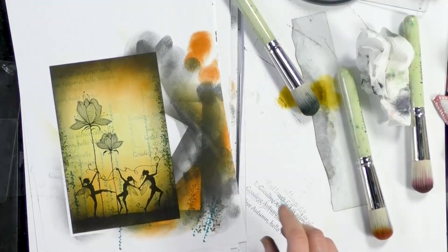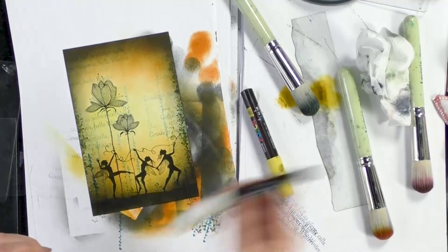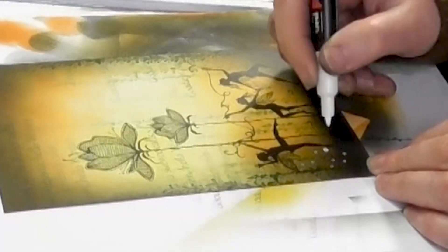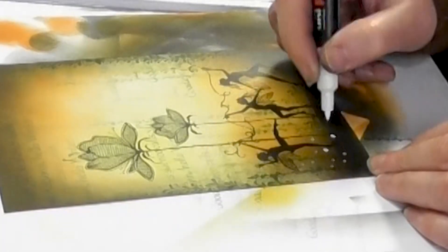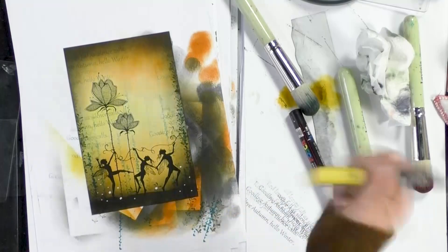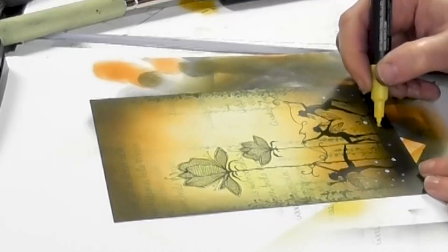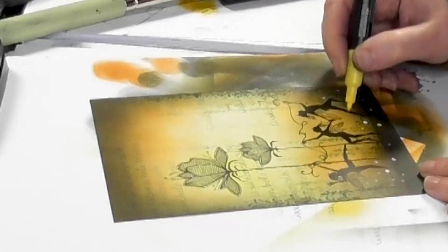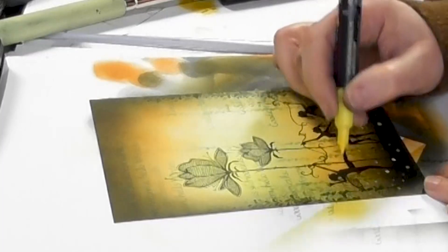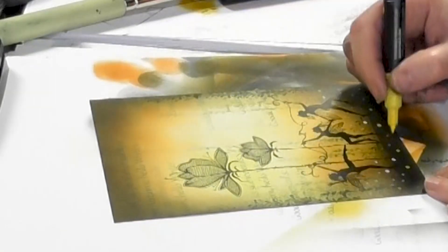And the Posca pens, they work really nicely on a dark background as well, so we're going to add some of those. And the yellow. I do love Posca pens — they just bring instant magic, don't they?